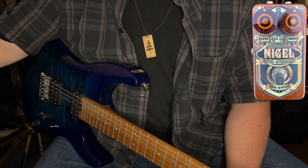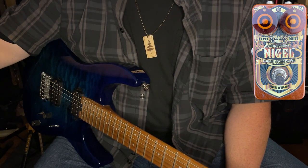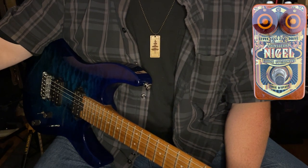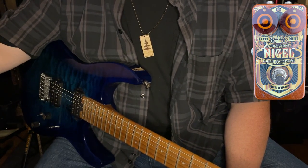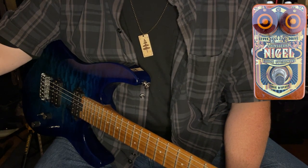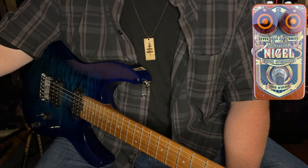But solid-state it is. Sounds fantastic. And it really even has a tendency to give you a bit of a bass boost along with that high, sharp edge at these higher distortion levels. So I'm going to go ahead and run it up, because that's what we're here for.